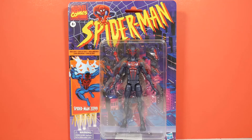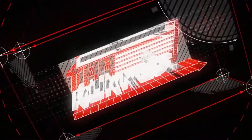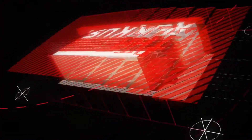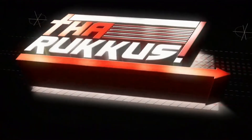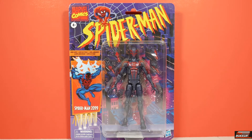The Marvel Legends Spider-Man Retro Series fan channel exclusive Spider-Man 2099 — let's talk about it. What up party people in the place? I am the Ruckus and these are my toys. On deck, we have the Marvel Legends Spider-Man Retro Series Spider-Man 2099, fan channel exclusive.